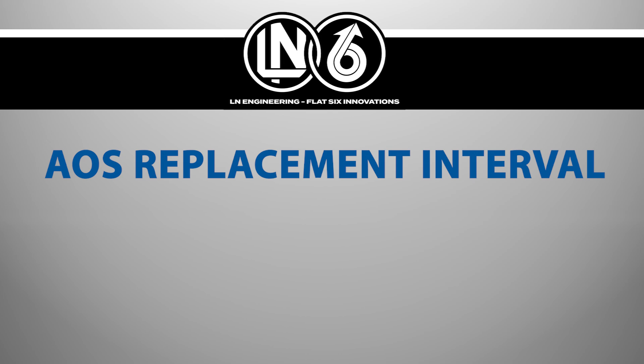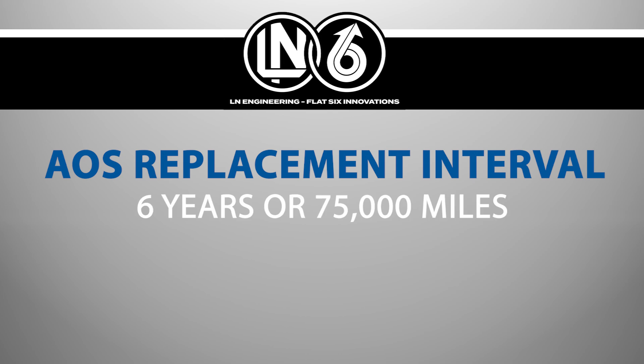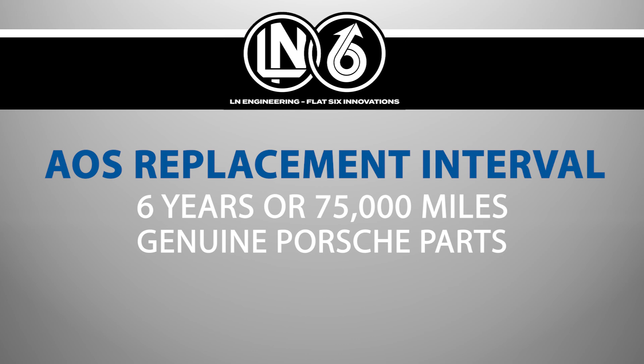Ellen Engineering and Flat Six Innovations recommends replacing the Porsche air oil separator as part of preventative maintenance at least every six years or 75,000 miles, whichever comes first, if not sooner. Replacement should be carried out using only genuine Porsche parts where possible.